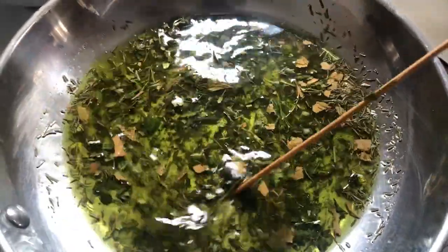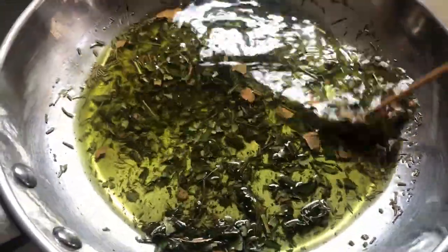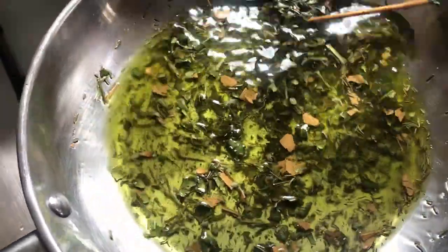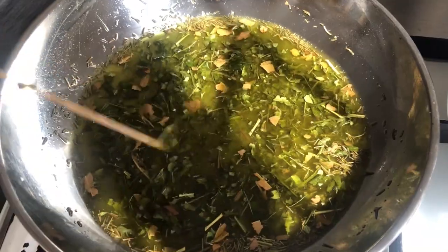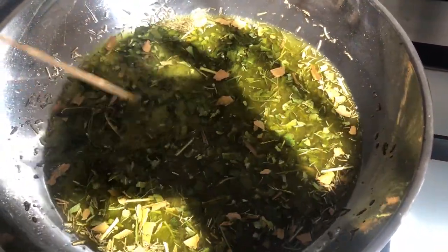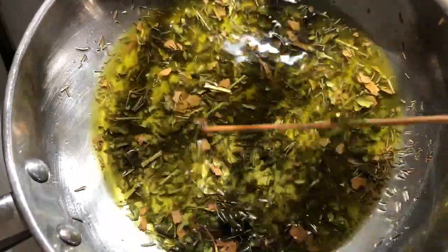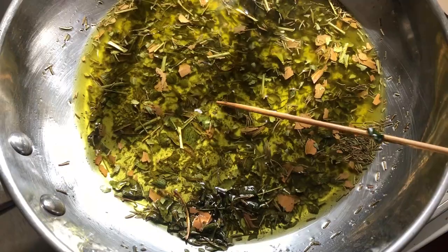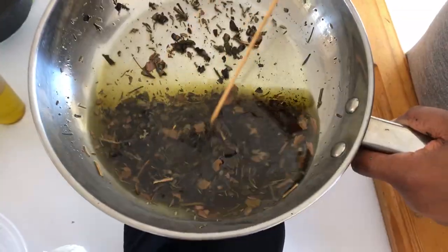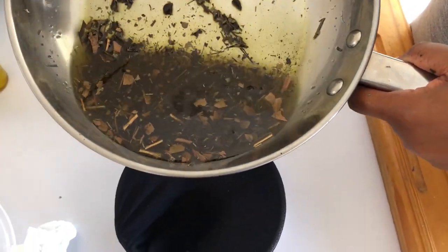You want to cook this until the bubbles in the oil subside. After I allow the mixture to cool down, I strain it.